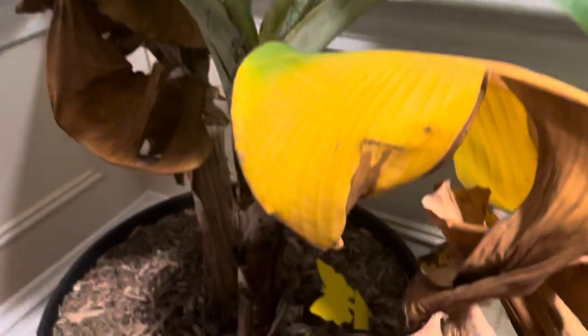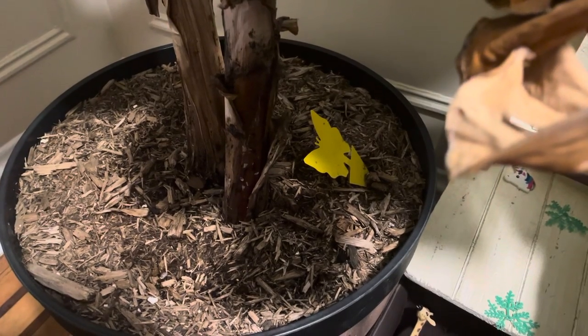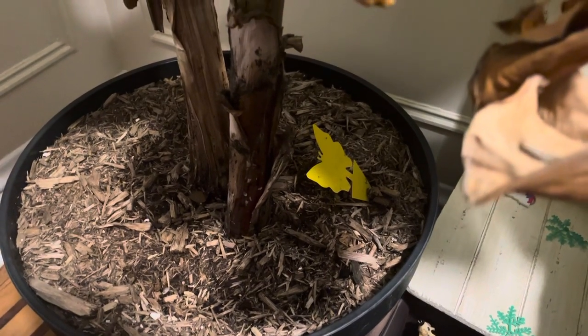These are the pups. In the fall, they start to grow off of the side of the mother, right down there at the base. I separate them from the mom and bring them inside to overwinter them.